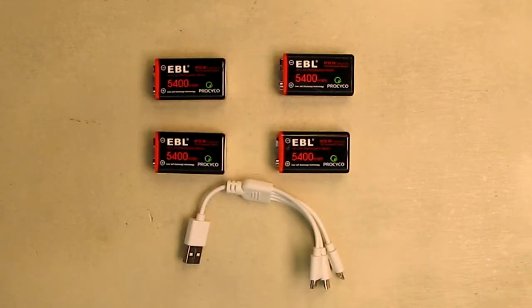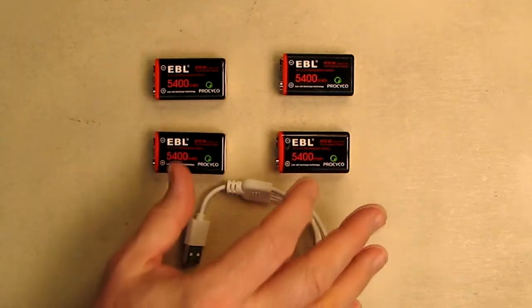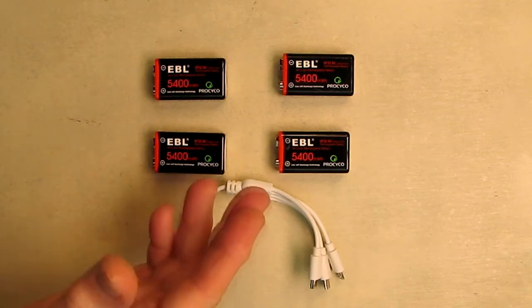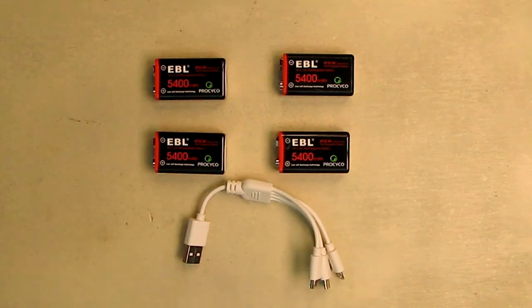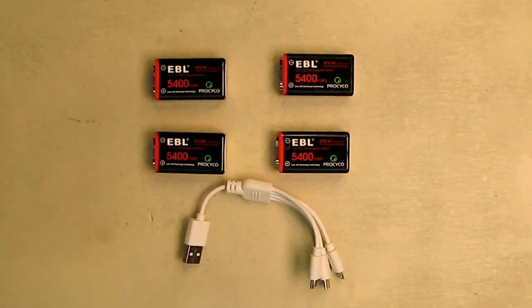You can recharge these up to 1,200 cycles, and as you cycle them the first five or six times you'll get the maximum benefit because right now they're brand new. Just imagine you buy one alkaline battery for two dollars — that's $2,400 right there. This is going to save you a ton of money because you essentially have four of these for a really good price. You can't go wrong with these.